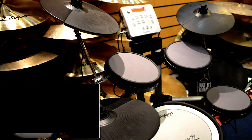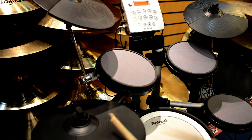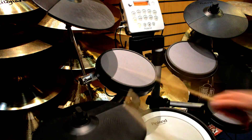There's a wide range of built-in kits, anything from Latin acoustic to electronic, so there's a lot to play with. It also has a line in so you can play along with any of your MP3s. Overall this is a great kit, whether for rehearsals or at home.